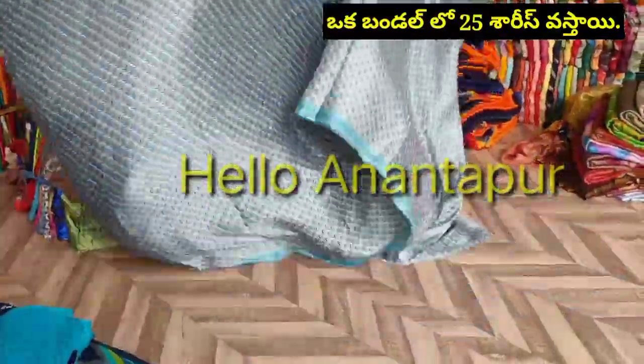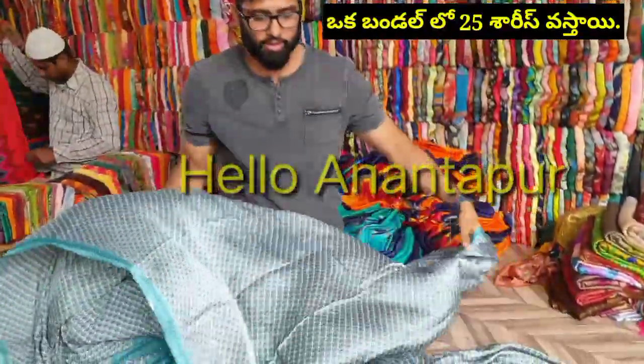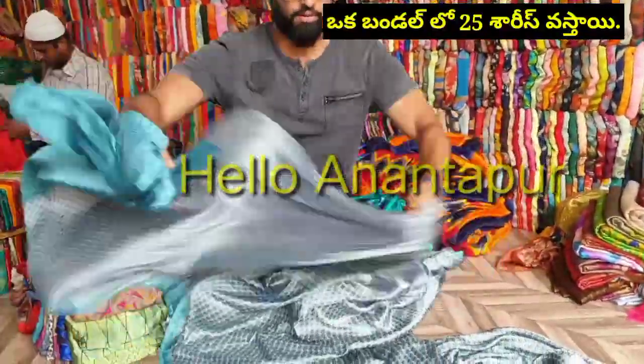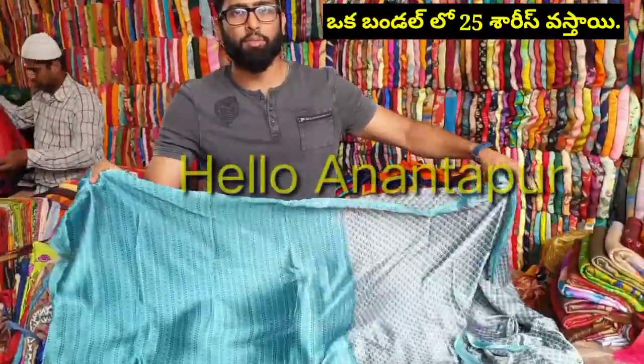This will be 160 rupees each. 25 piece sari bundle is compulsory. 50% of the sari will be blouse and running blouse.